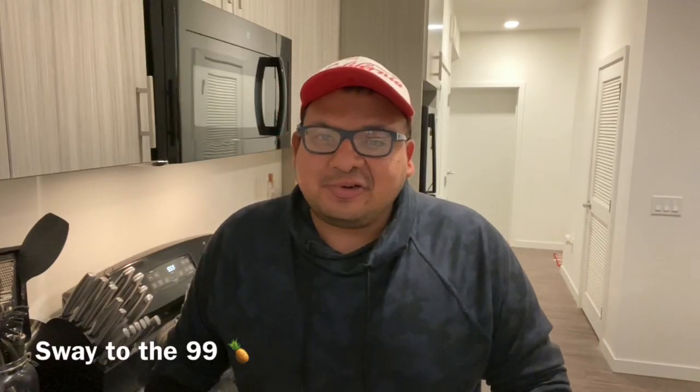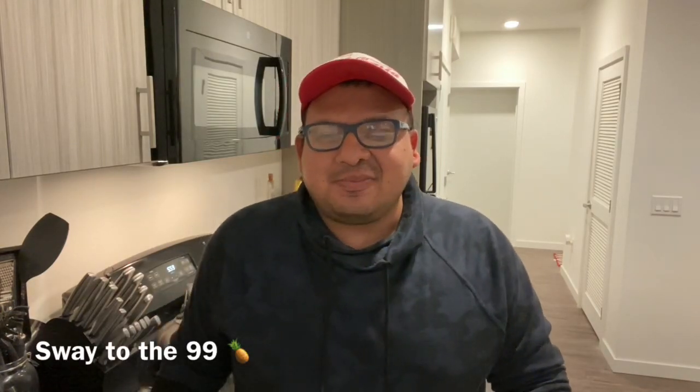Hello, you beautiful 99ers. Hope you're having a wonderful day so far. If you are new to my channel, welcome. I am Sway to the 99, and I typically post videos every Monday, Wednesday, and Saturday. I do 99 cent only store walkthroughs and hauls, Dollar Tree store walkthroughs and hauls, and budget meals where I show you guys how to make very delicious, budget-friendly meals using all items that I found at the 99 cent only store and or the Dollar Tree.